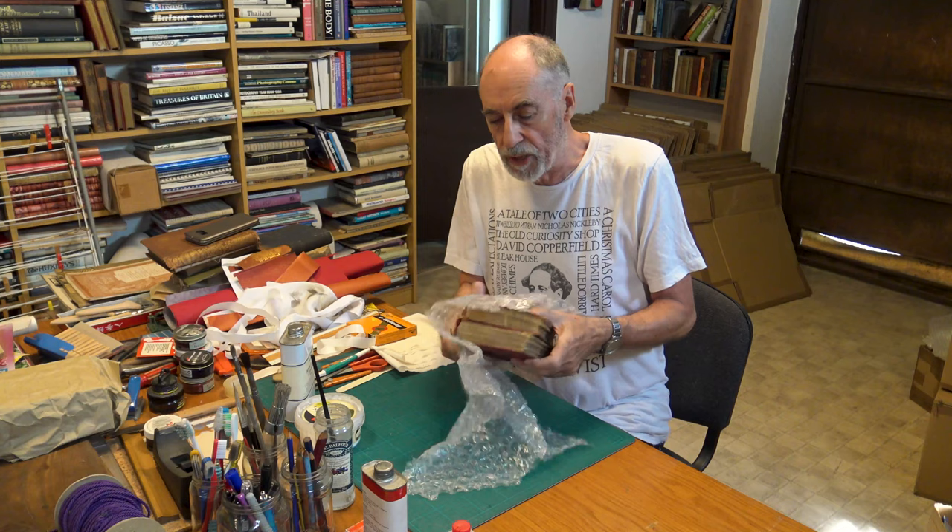Here they are — the Pickwick Papers. These were issued in 1861 in this red cloth. What I'm going to do first of all is just show you the work that needs doing on them, and then I'll get on with it.